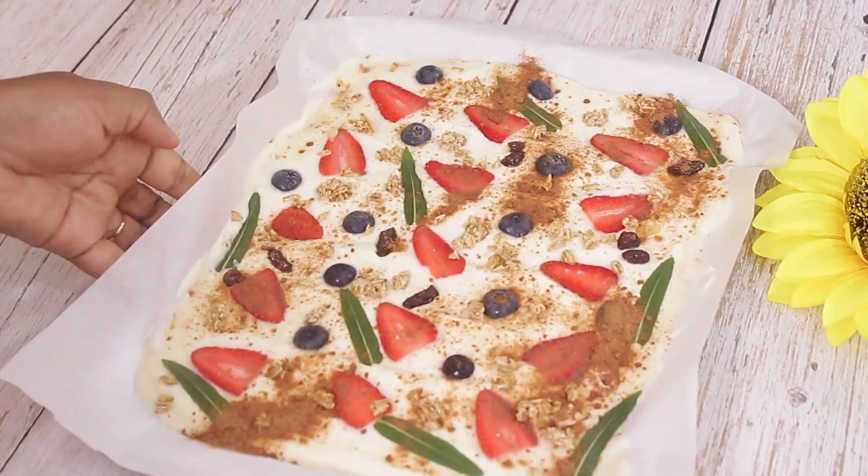I'm going to be sending this to the fridge to chill and solidify for about two hours. Let me get it from the freezer.